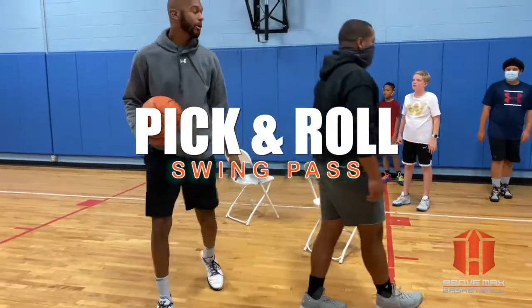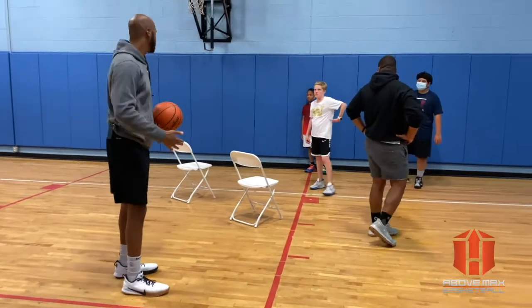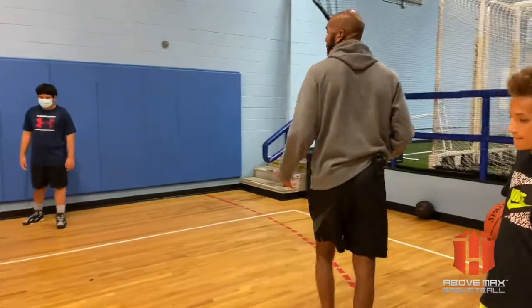So we got our gateway here. The ball obviously has to get between those. So instead of me and my hands this time, instead of a cone that you can throw it over, we got two chairs. We're talking about passing.